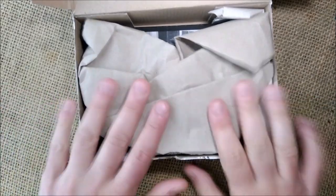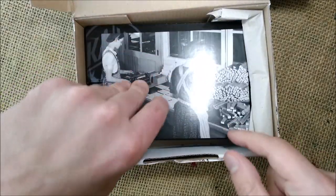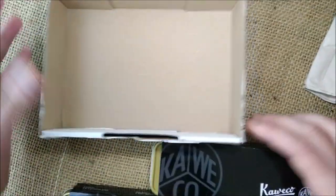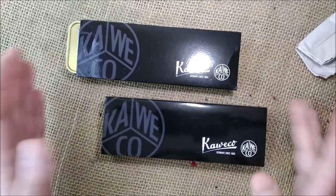Now let's see some Caveco stuff to review soon. First, a card which has some images of the Caveco factory. Let's take the protecting package out of the way and let's take a look at the pens.